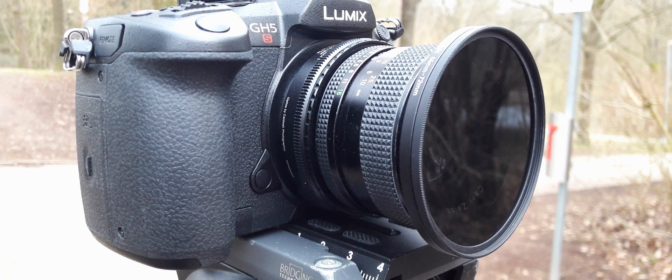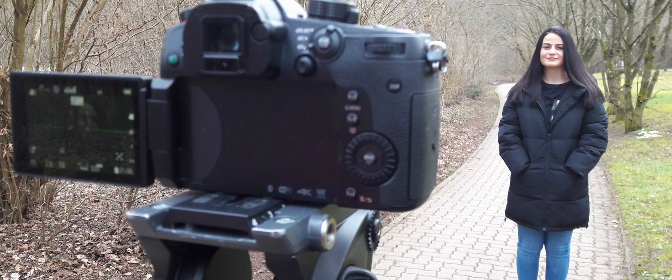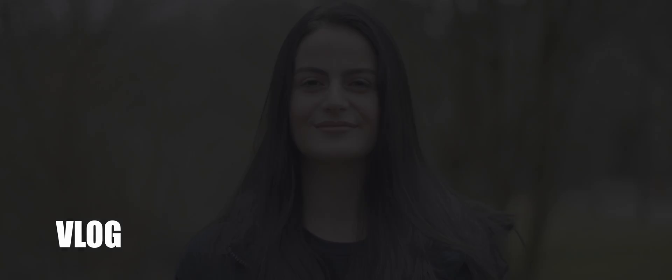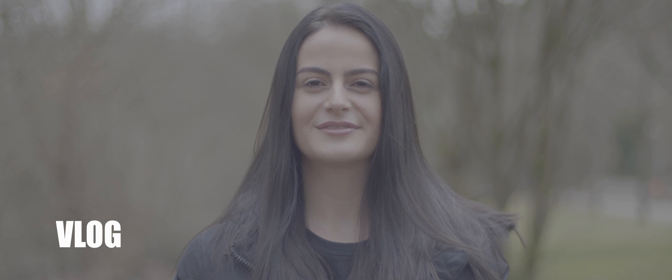What's up guys, it's your boy Jay from GS Films, and today we are doing a Panasonic GH5S bokeh depth of field test slash skin tones.